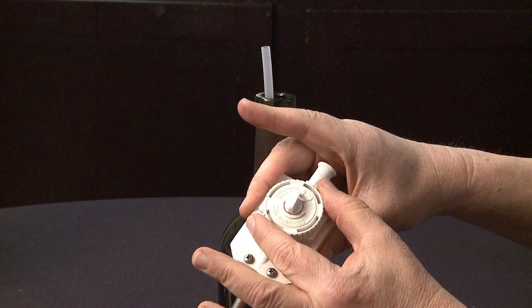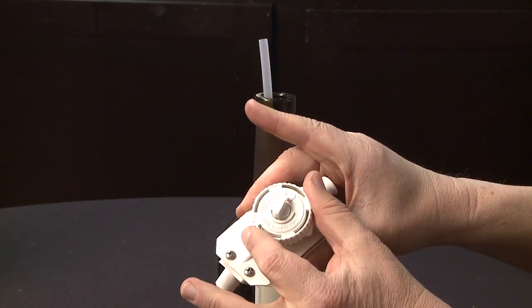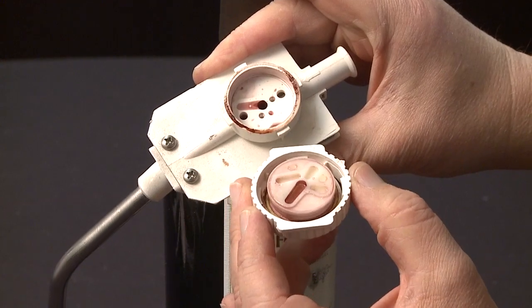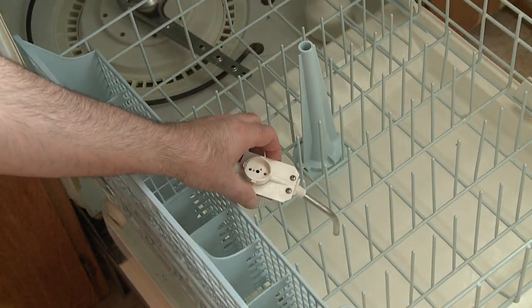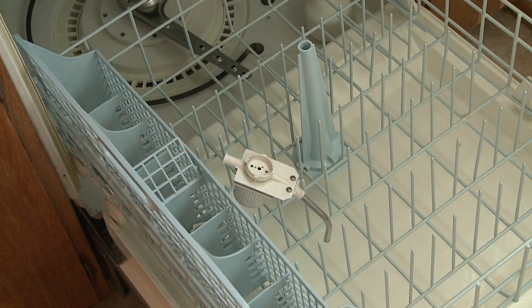Next, remove the cap from the main body, turning counter-clockwise. Both the cap and the head body may be placed in a dishwasher and cleaned using a normal wash cycle.